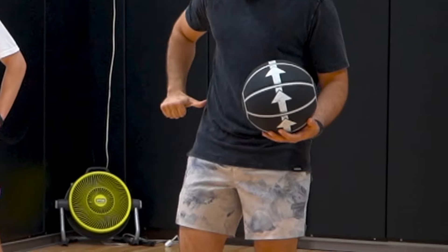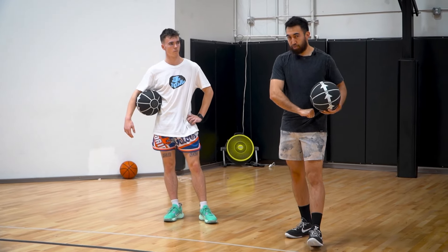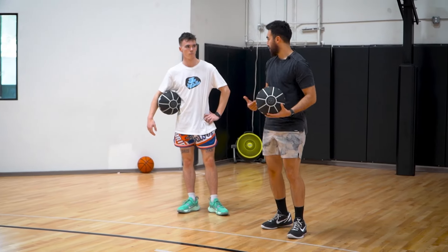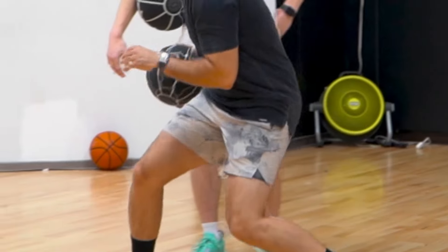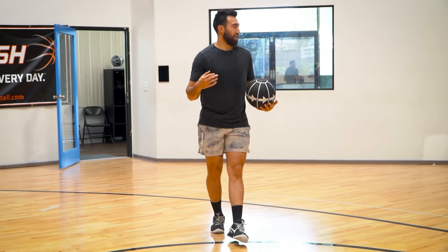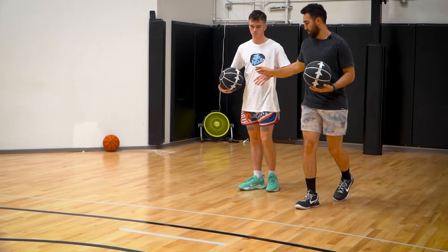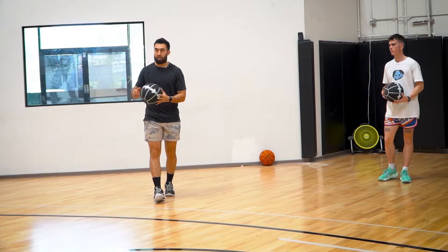Now we'll move on to our Pro Cross. The easiest way to understand this is to take your thumb and run it across your belt — going from your right pocket across to your left pocket. With a normal crossover, the ball travels below both knees, but with the Pro Cross it actually travels above both knees. First question: is it a carry? No — because I don't put my hand under the ball. The moment it's a carry is when my hand goes underneath. As long as I'm tight, I can explode and turn my shoulder. Let's go left hand first, come down, and run your thumb through your belt and attack the basket.